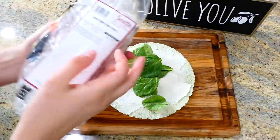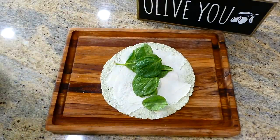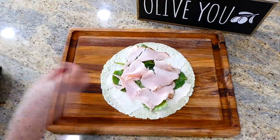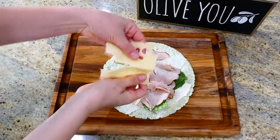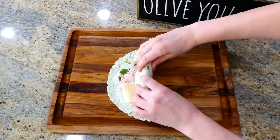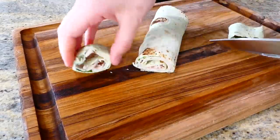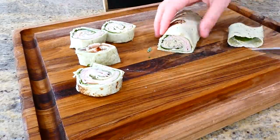This is the fun part where you can make these wraps your own. I typically like to add a little bit of spinach, and then I'm using Boar's Head maple honey turkey — this is by far my all-time favorite turkey, I find it at my local Smith's grocery store. I place the turkey over the spinach, then add one slice of Swiss cheese cut in half. I rolled this up as tightly as I could and then cut it into pinwheels — I made a total of two wraps for this lunch.